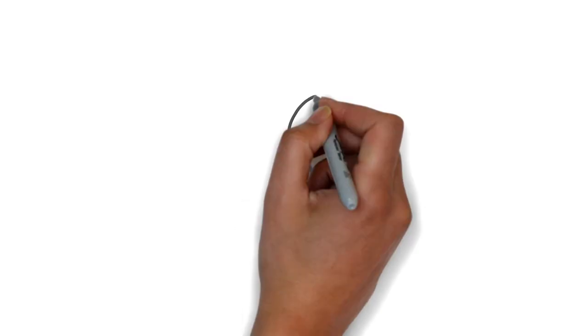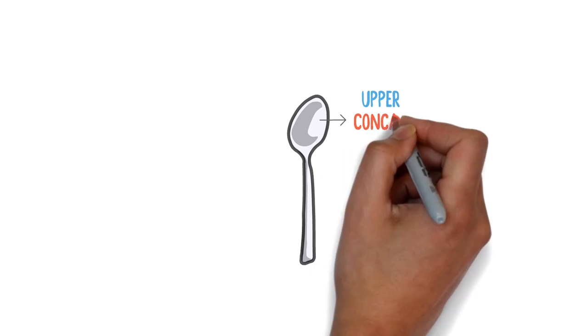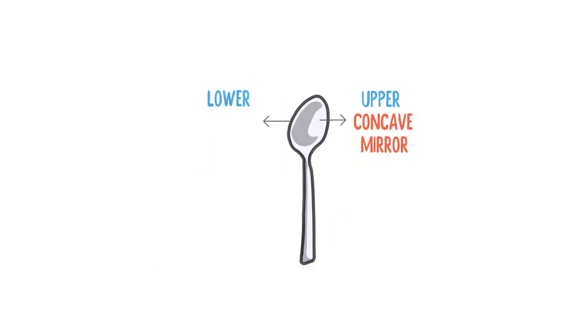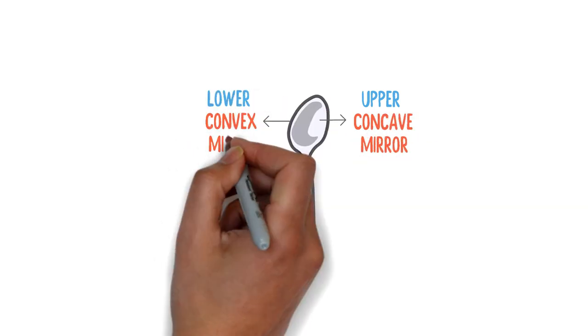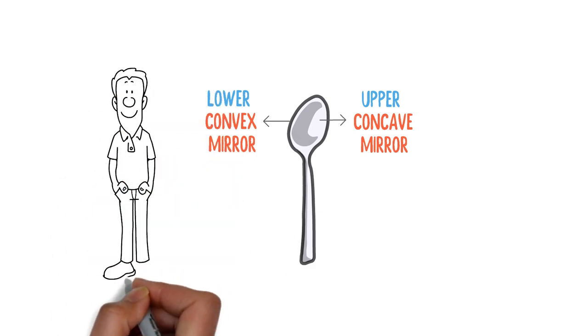The easy trick to remember concave and convex mirrors is the spoon. The upper part of the spoon is just like a concave mirror and the lower part is just like a convex mirror. You can do this simple experiment at home by looking into the upper and lower part of the spoon to see your face image in it.